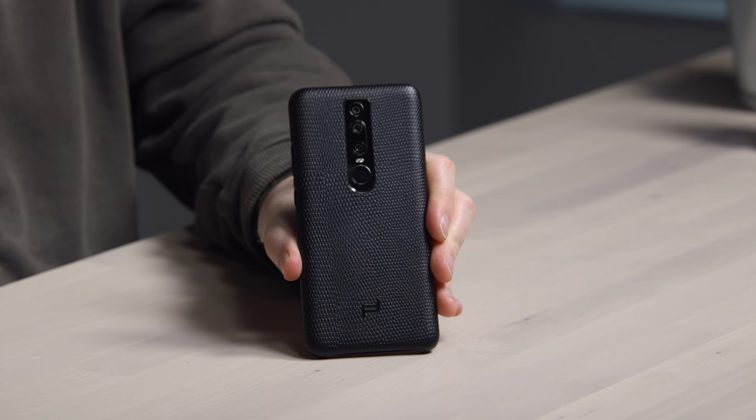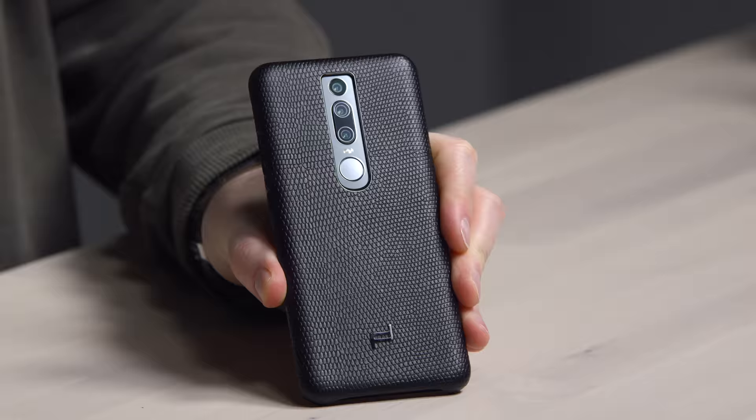Here's what it looks like with the case installed — oh my goodness, look at that. If you're gonna do a case. So there you have it: the P20, P20 Pro, and the Porsche Design Huawei Mate RS, unveiled exclusively on Unbox Therapy.